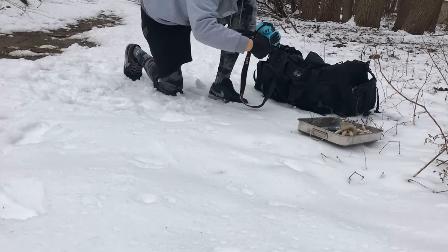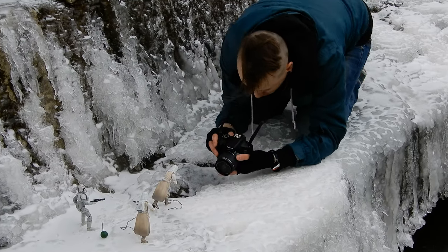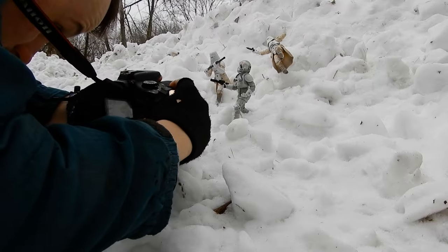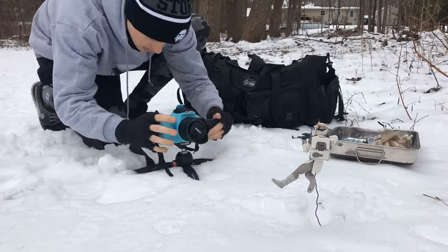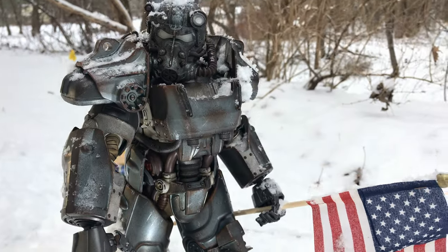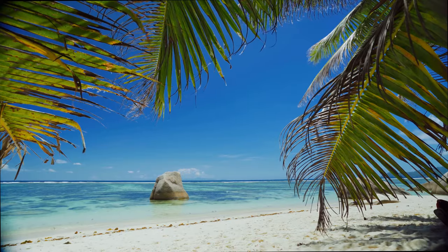Winter kind of sucks — it feels like it lasts forever, it gets dark early, it's freezing cold, and you don't really have the same kind of normal landscape outside. It's just snow all the time. I live in New York, so if you live somewhere cold you probably understand the struggle. But there are so many awesome ideas I can't wait to share with you guys.